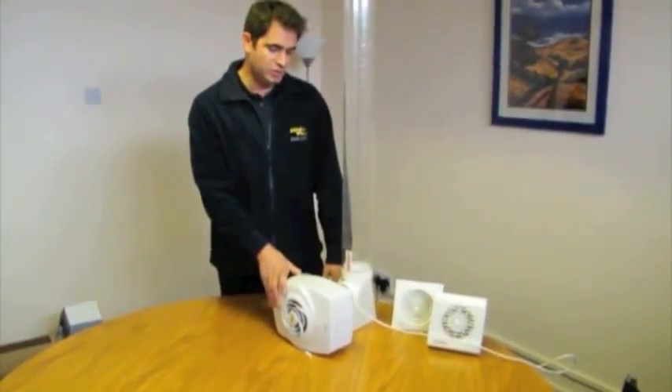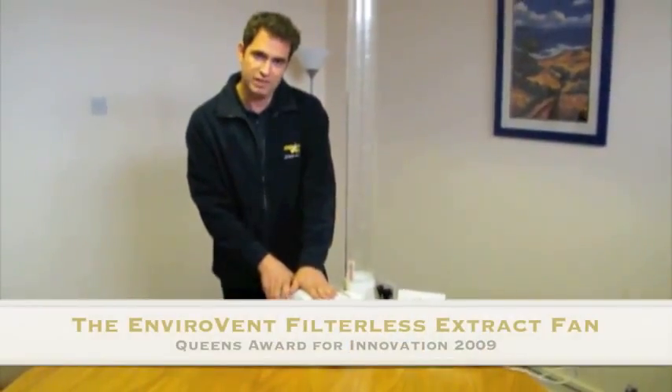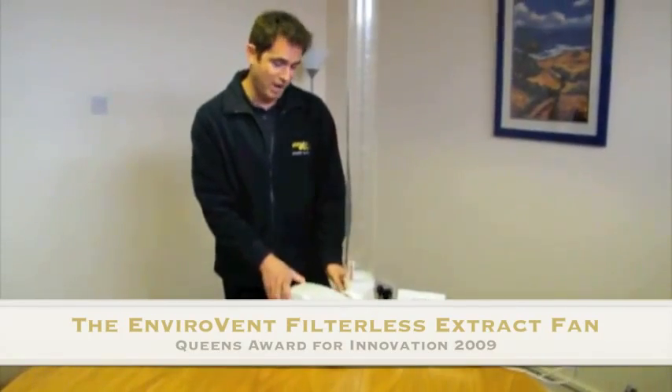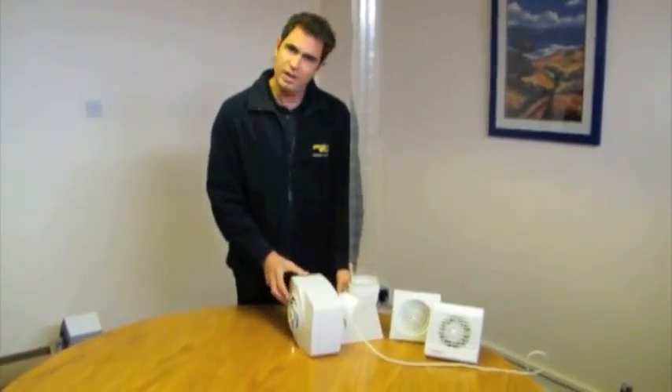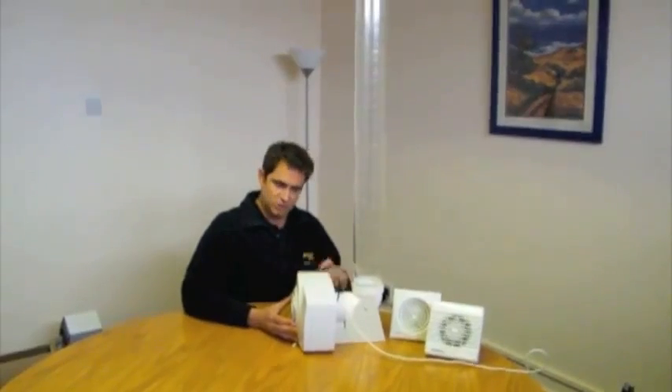So we asked our most savvy customers what they needed from an Extract Fan, and that's why we developed the Envirovent Filtless Extract Fan. We won the Queen's Award for Innovation for this in 2009, which is a little bit like having a knighthood. I'm going to put this on the rig test. You'll see at this moment in time it's not moving at all. The reason being is that this fan doesn't operate just when the light switch comes on. This is the only intelligent fan in the world — it tracks moisture. Rather than being a humidity stat that just comes on at full boost when someone uses a shower, this will be protecting the building from excess moisture 24/7.